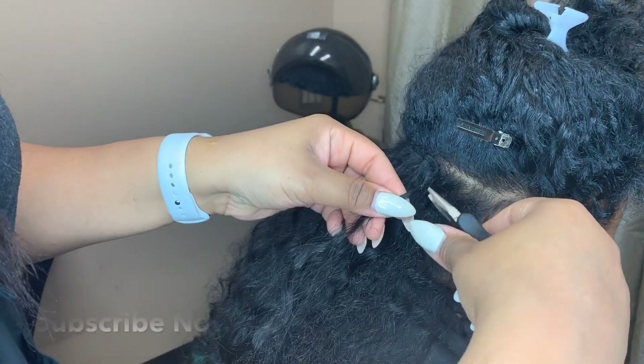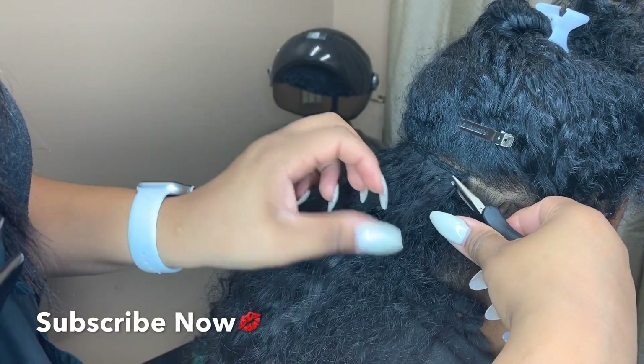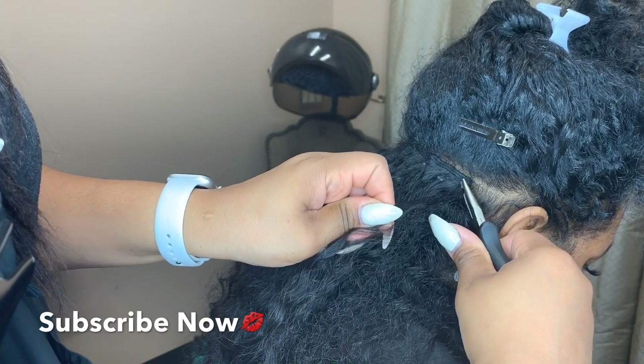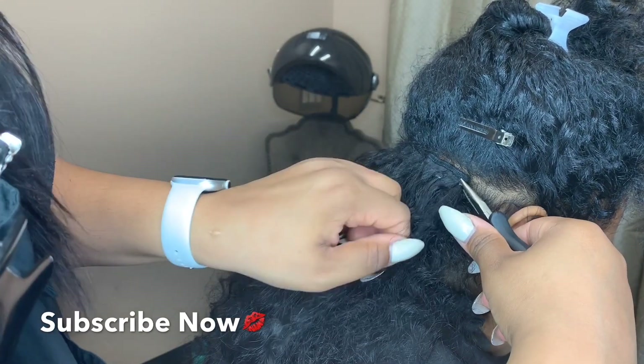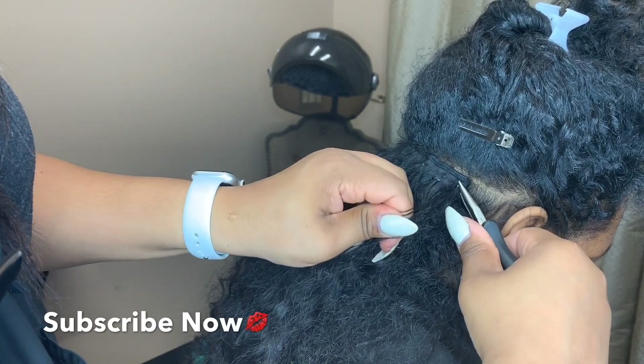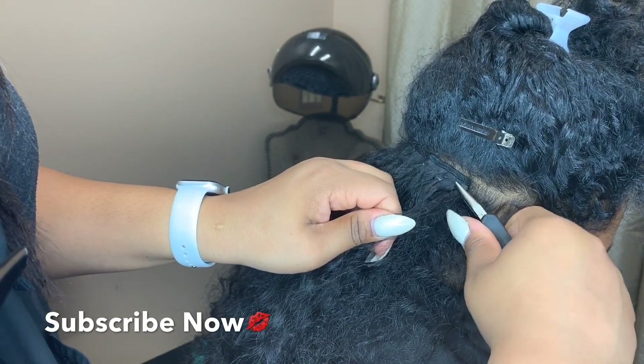These beads do slide after a while, especially if you're using oils and sprays on the hair — it will eventually slide down and won't be as tight as at the beginning of the install. So you want to make sure that you are having it pretty snug to the person's head.